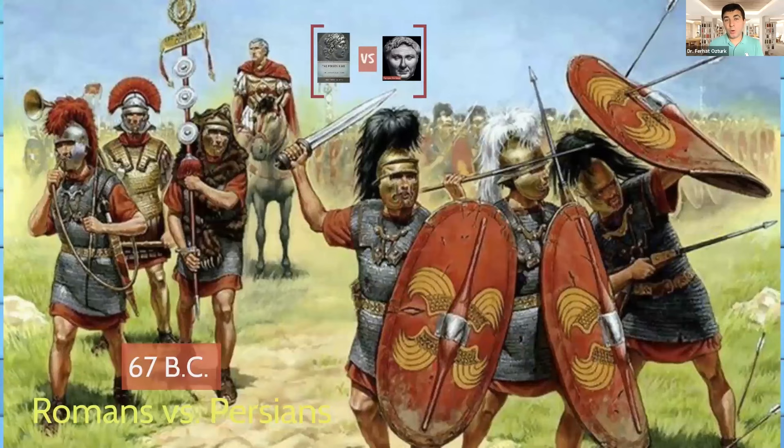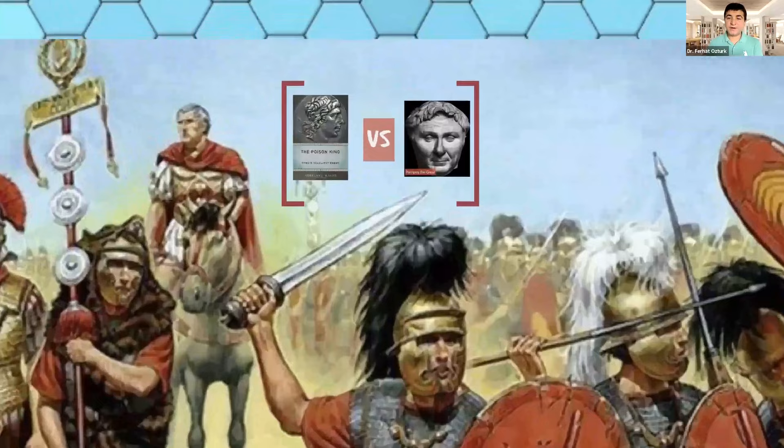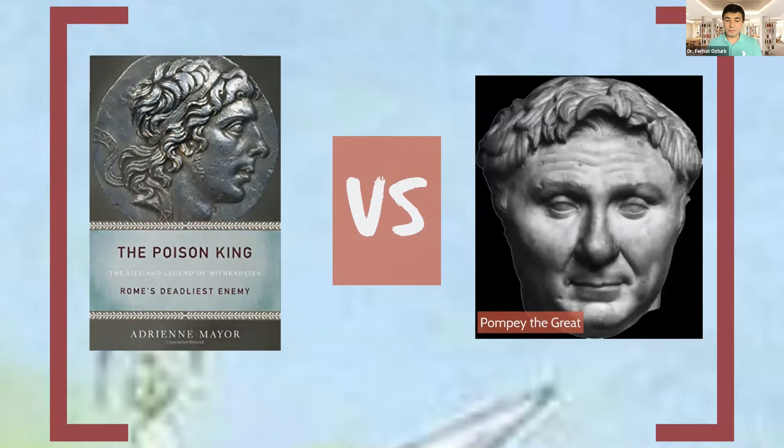Honey has been used as one of the first biological weapons in history. There are different historical records for this, but this one is pretty famous. In 67 BC, Romans and Persians were always fighting each other for dominance over Anatolia — today's Turkey. In 67 BC, Romans were running after the Persians, and this fight was between the poison king, Mithridates of Persia, and Pompey the Great of Rome.